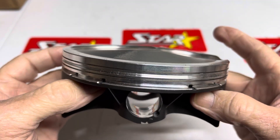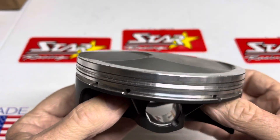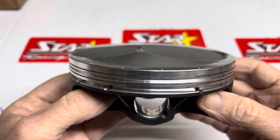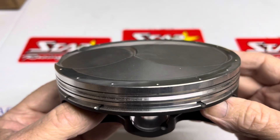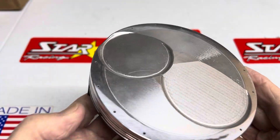I'm talking about perfectly to a thou. That's really important because it doesn't favor on overlap, and when it goes to the top, it doesn't favor the heavy side to go to TDC and hit the heads. So that's one thing I wanted to tell you.